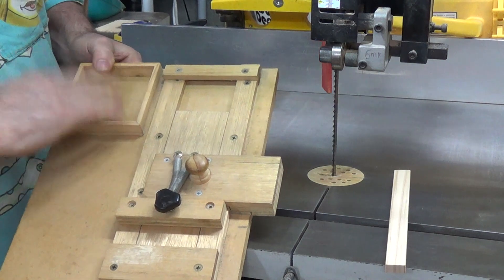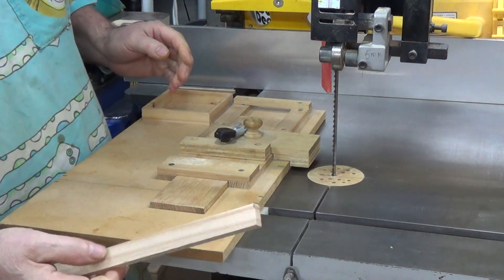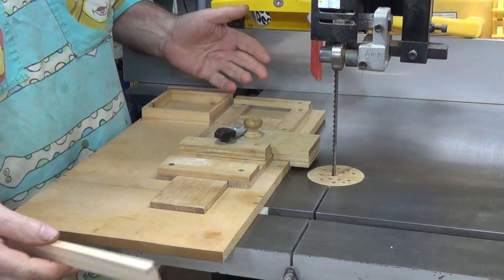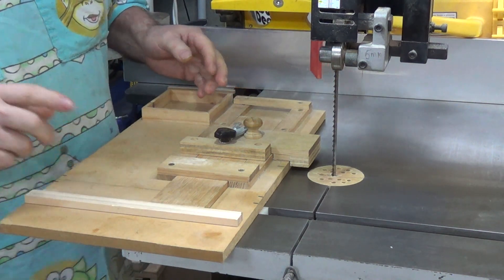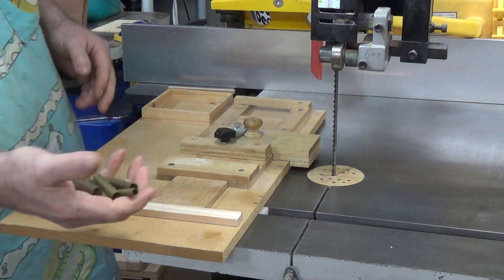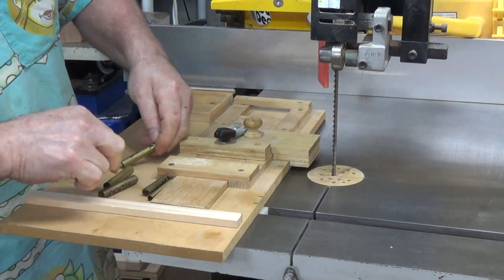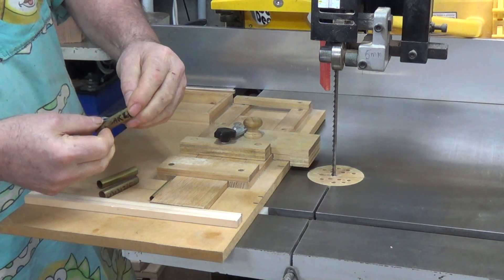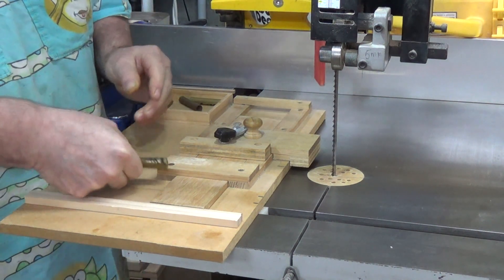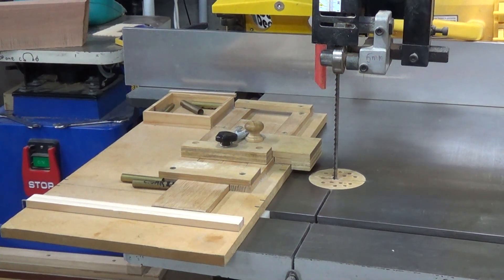I've also provided a little tray here to keep all my miscellaneous bits. Now I'll show you how it works. I'm too tight to actually use a proper blank so I'll just use a piece of pine — it doesn't matter what you use. Now hang on, I'll go and get something else before I go any further.